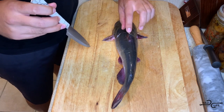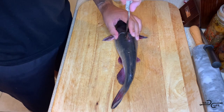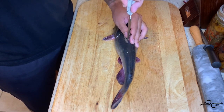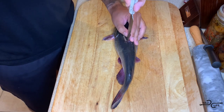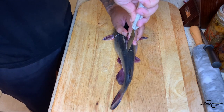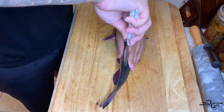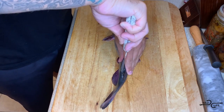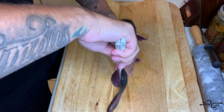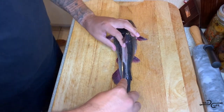Be careful with your dorsal fins — these things are super sharp. It's going to go right down the back, following the spine, as close as you can, getting all of that meat. Just right down, all the way down and out the back. Just like that. Very simple, very easy.